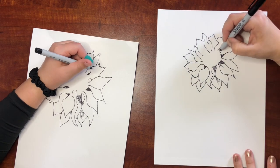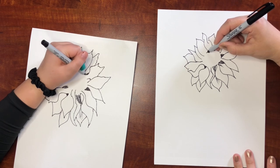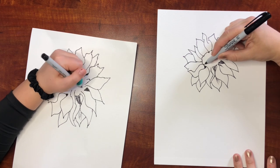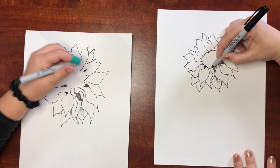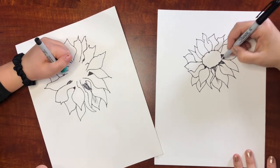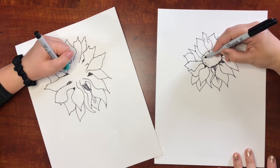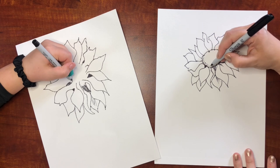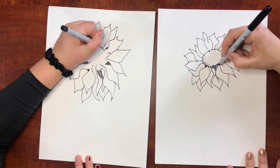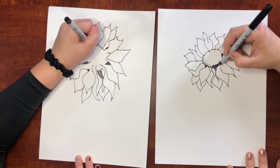All right, now we can start making our circle. You just want to do kind of little bumpy marks going around — it doesn't have to be a perfect oval or a perfect circle. Then you can do like little polka dots within it like this. I want mine to be a little more circular so I'm going to come down into this a little bit and just do some of my shadow down here.